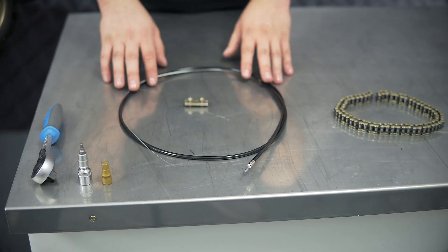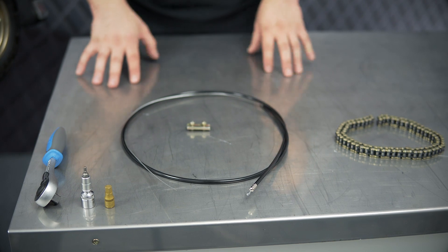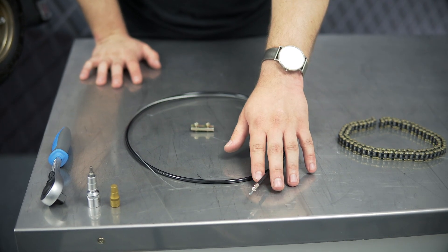The throttle cable consists of two ends. The loose end will be connected to the accelerator via this fixation plate. The other end will be connected to the carburetor.